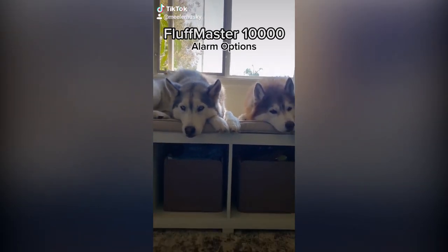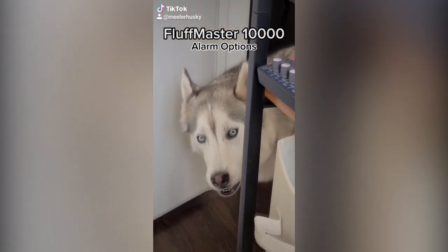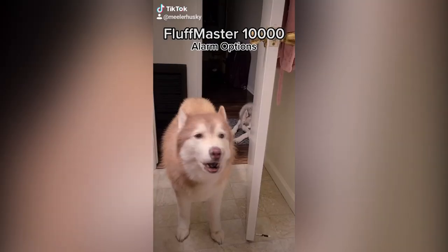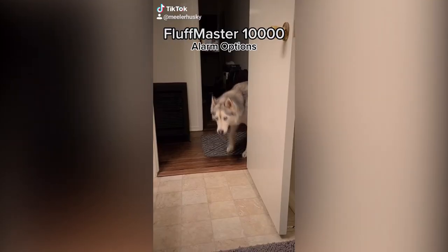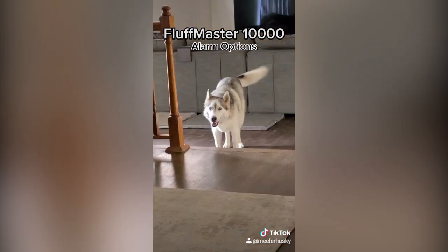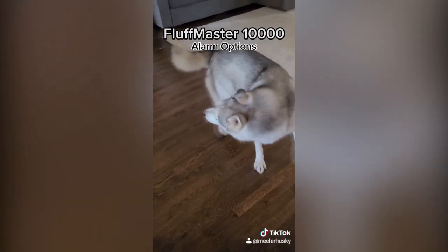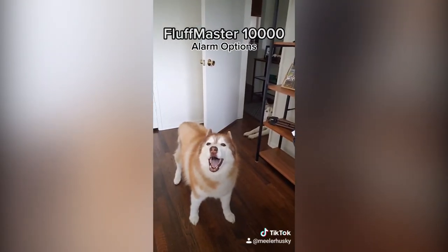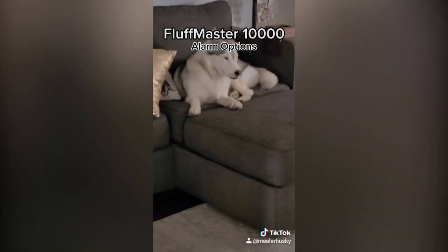The Fluff Master 10,000 alarm system comes with a variety of audio and visual alarm options. The operating system runs a powerful algorithm to determine which alarm to choose for each situation. These options include: the standard Awoo, the Grumble, the Stamp and Double Stamp, the Rah-Rah-Rah, the Huff, the Fancy Dance, the Silent But Effective, and finally the Scream. Please note that the severity of the alarm does not always correlate to the urgency of the situation.